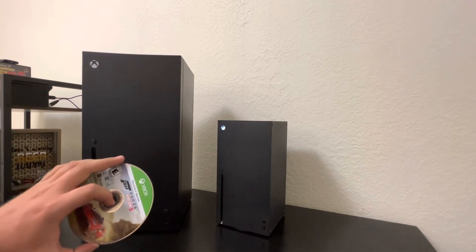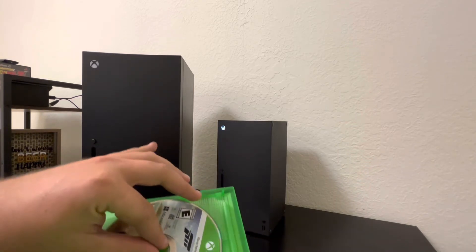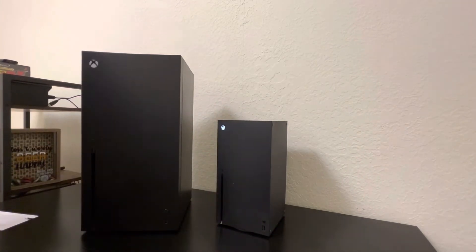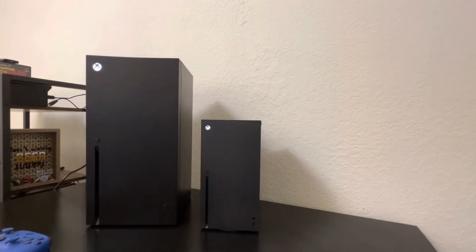Well, it doesn't look like we can. So it doesn't play Xbox games unfortunately. We're gonna go ahead and take a quick break, set this thing up, and see what it's like while it's on. Okay, we're back and we got it plugged in.